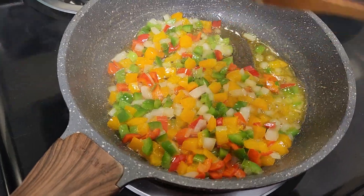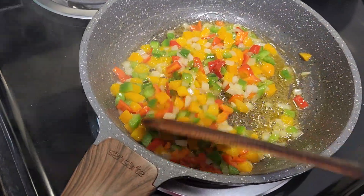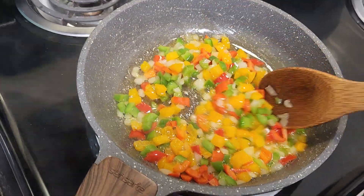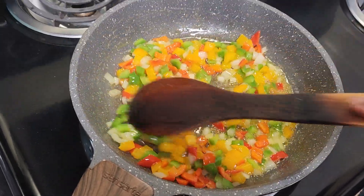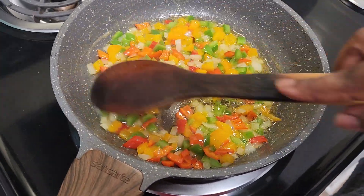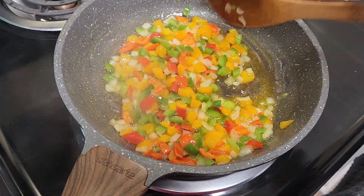You don't have to let the veggies cook for too long, because this is going to incorporate with the other ingredients and it's going to go in the oven at 375 degrees for about 45 minutes to an hour.